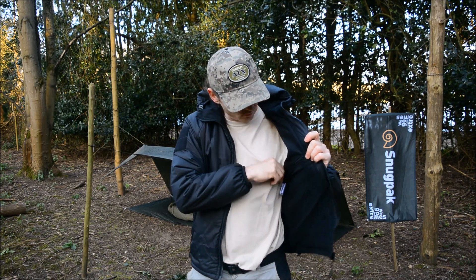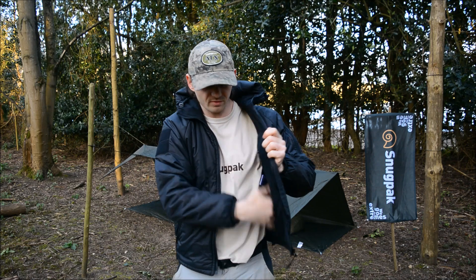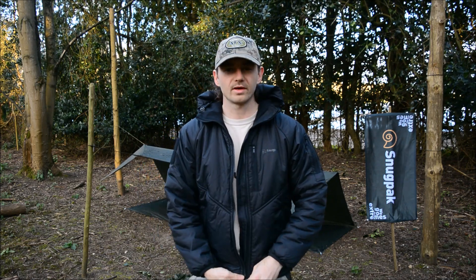Inside there's also a little storage — well, it's not too little, it goes all the way down to the bottom there. Nice. I'd put a map or something in there if you really wanted.